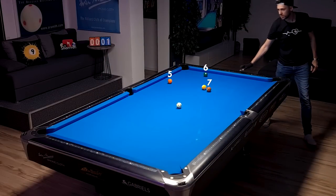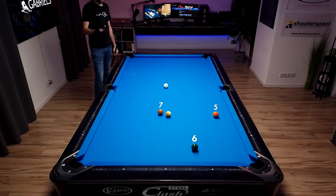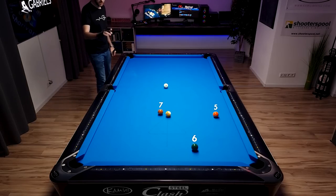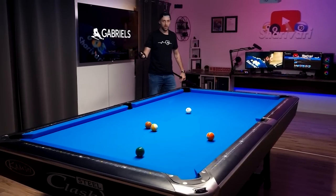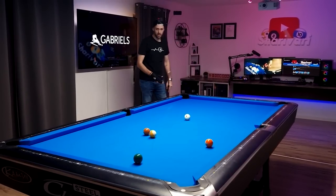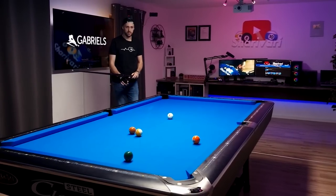We have a nice angle on the five ball. I don't want to end up straight on the six ball — it's not the end of the world, but I'd like to have a bit of an angle to keep all options open on the seven ball. So I'm going to play high, bring the cue ball out, and hopefully leave it somewhere in this area.